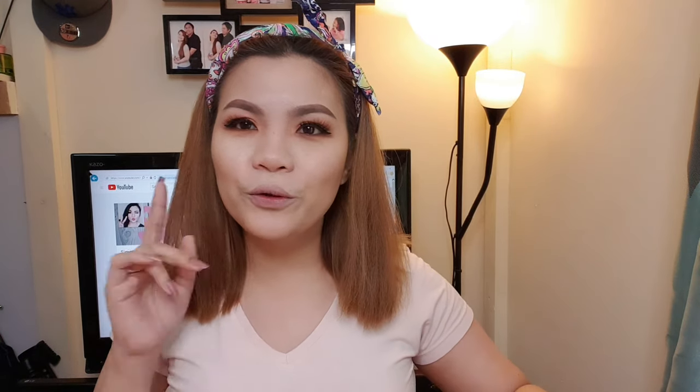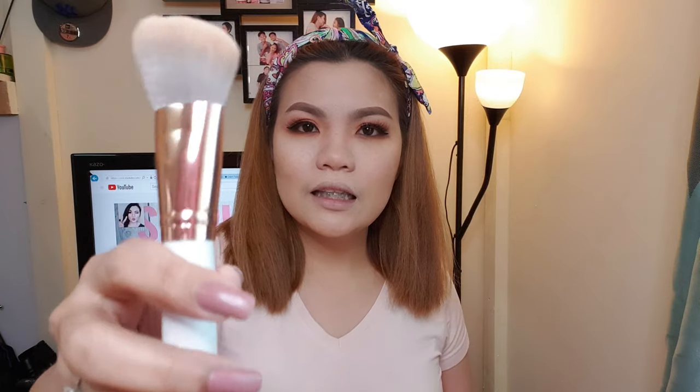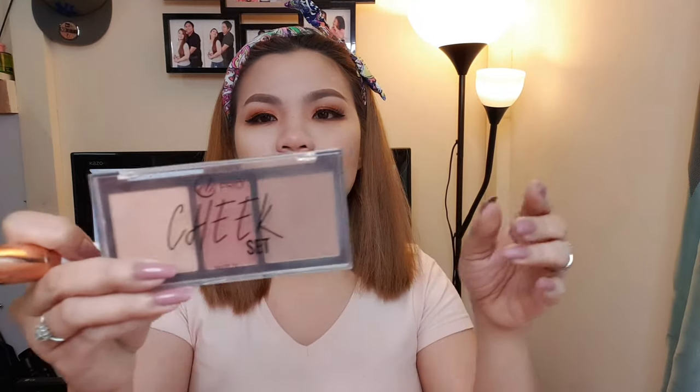Okay, tapos na yung eye makeup ko. And, almost ready na lahat. Nag-powder na rin ako. Ang kailangan ko na lang gawin, mag-contour — powder contour and blush on. So, gagamitin natin ulit yung contour brush ni Mama Ann para maglagay tayo ng powder contour. Gagamitin din natin yung EB Pro Cheek Set, which is kasama nito — sabay ko silang binili before. And, I think I need to put some highlighter doon sa inner corner lang. Wala na naman tayong pwedeng gamitin.